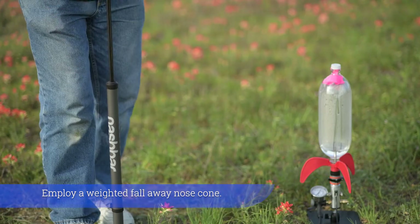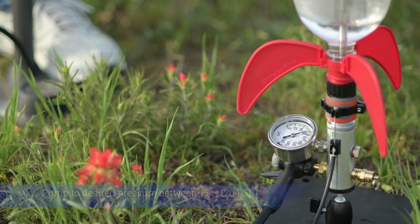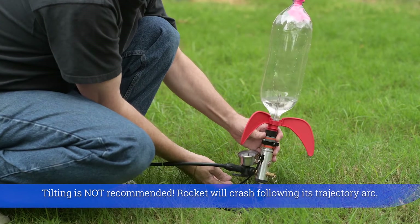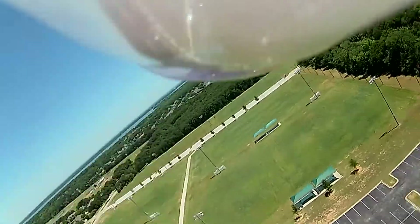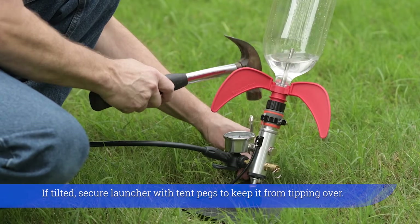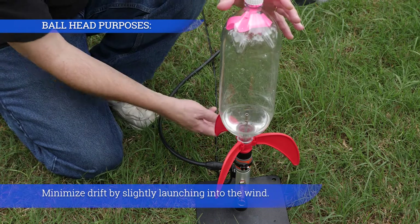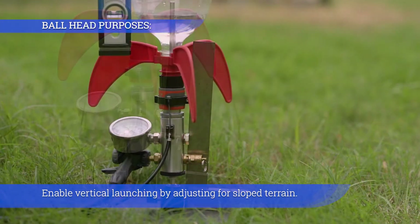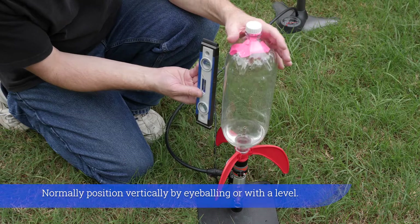Employ a weighted fall-away nose cone. Pump to desired pressure between 15 to 120 psi. Tilting is not recommended — the rocket will crash following its trajectory arc. If tilted, secure the launcher with tent pegs to keep it from tipping over. Minimize drift by slightly launching into the wind. Enable vertical launching by adjusting for sloped terrain. Normally position vertically by eyeballing or with a level.